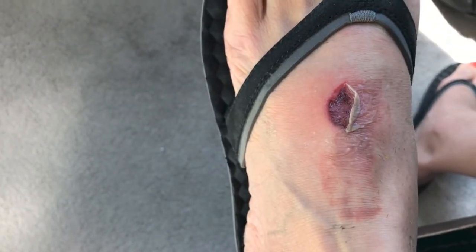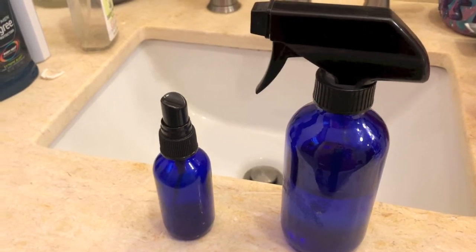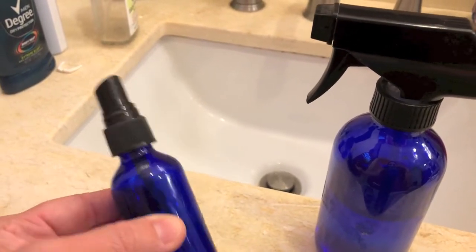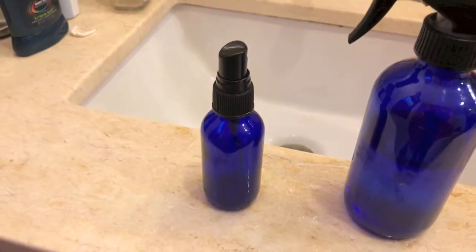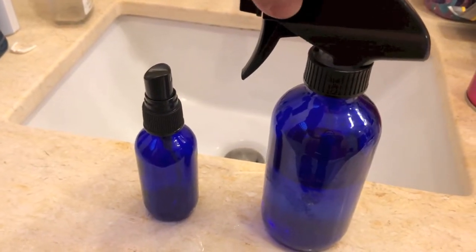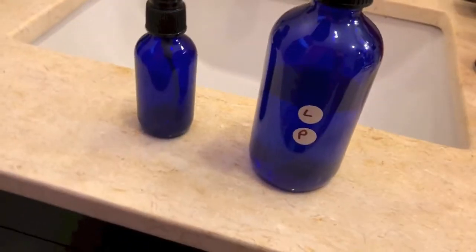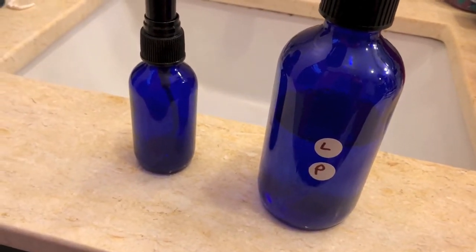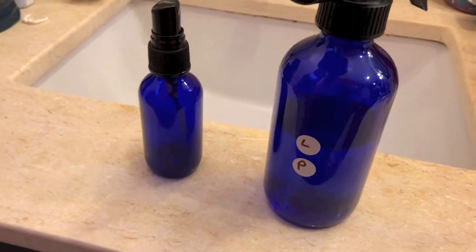I'm sure there's going to be a scar but there will be a story to tell. When I'm leaving it open during the day, every 30 to 60 minutes I'm spraying it, alternating with an On Guard protective blend spray — just water and 10 to 12 drops of On Guard — to help keep it free from infection. I'm also using an after-sun spray with lavender and peppermint — about 15 drops of lavender, 10 of peppermint — and I added 12 to 15 drops of frankincense to help with the healing process and keep it cool and refreshed.